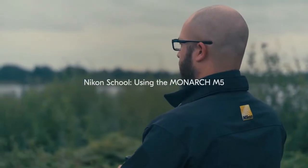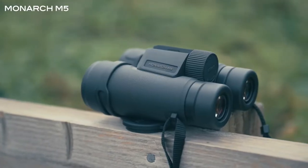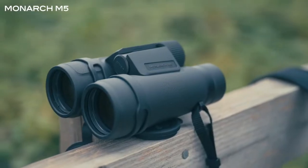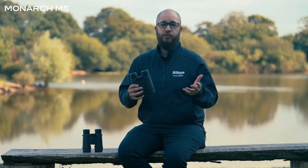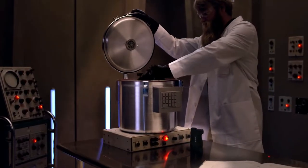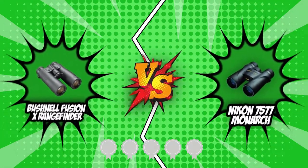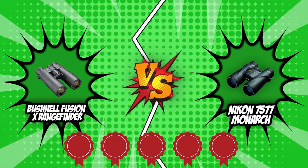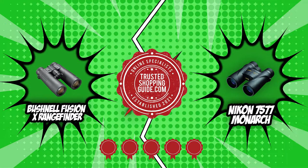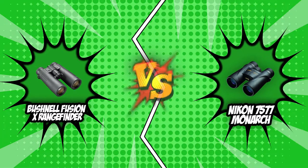Binoculars are one of the items an avid outdoor nature enthusiast can live without. Looking at and basking in the beauty of nature in its most glorious moments is simply a breathtaking experience, and what better way to do this than with a good pair of binoculars? Whether you are into birdwatching, observing animals, looking at flora from afar, or if you simply want to see where the path ahead leads you, a good pair of binoculars is the way to do it. In today's brand wars, we have picked our two strongest competitors from our binoculars review seen below — the Bushnell Fusion X rangefinder and the Nikon 7577 Monarch. Both have earned a 5 badge rating from our team at Trustedshoppingguide.com. By the end of the video, only one will be crowned king of the binoculars, so don't miss out on this epic battle.